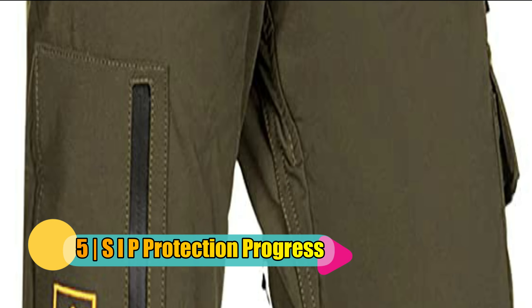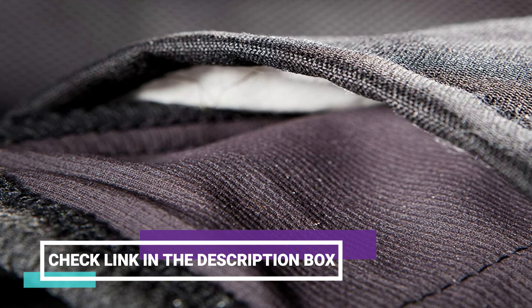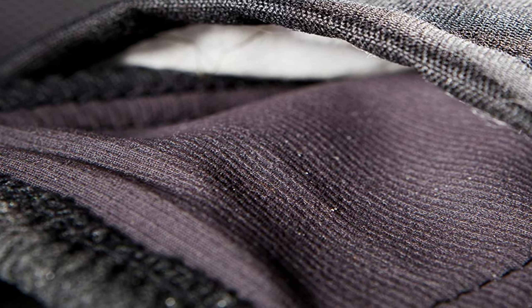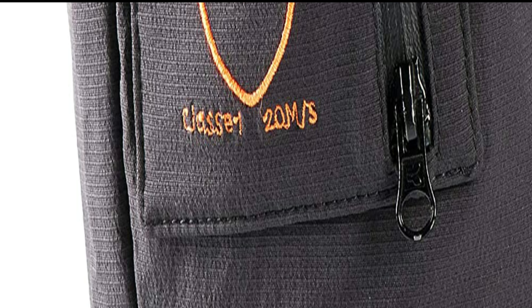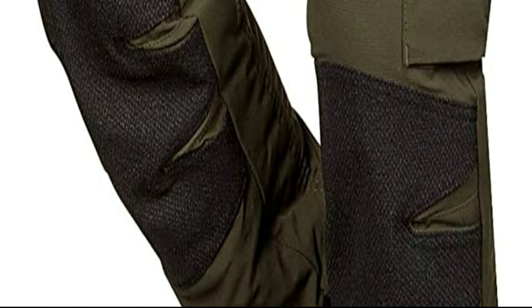Number 5. SIP Protection Progress Chainsaw Pants. SIP Protection is another popular brand among tree professionals, and these chainsaw pants are equally good for casual chainsaw operators and homeowners. The SIP Progress Chainsaw Pants provide superior Class 1 chainsaw protection using high-tech Dyneema fibers. Elastic Texian upper material gives you excellent flexibility while out working. Reinforced Armortex knee guards keep these pants from tearing on sharp bark or thorny bushes. Ventilation zippers at the back of legs help keep you cool, and integrated gaiters with lace hooks keep sawdust out of your boots. Available waist sizes include 30 inches to 44 inches, which covers just about everyone out there.